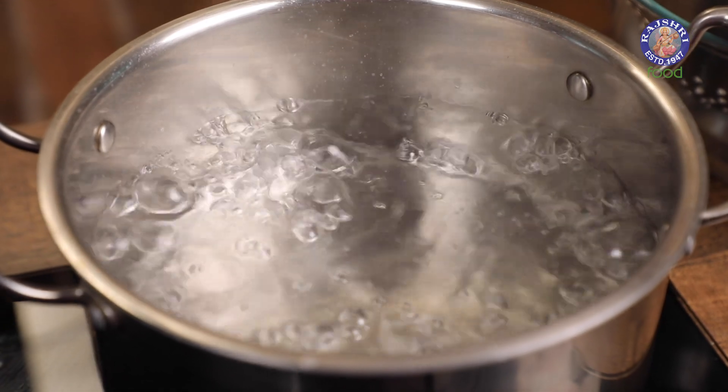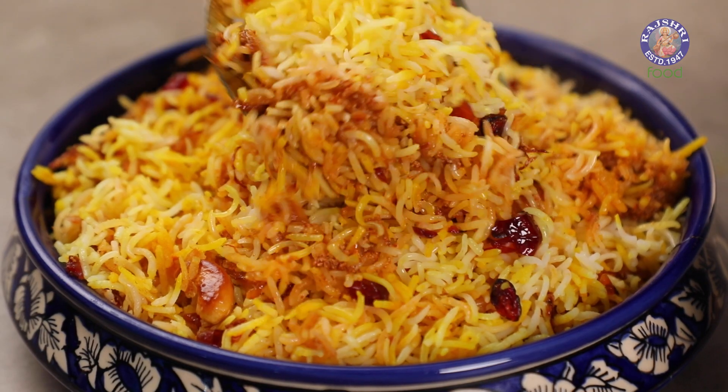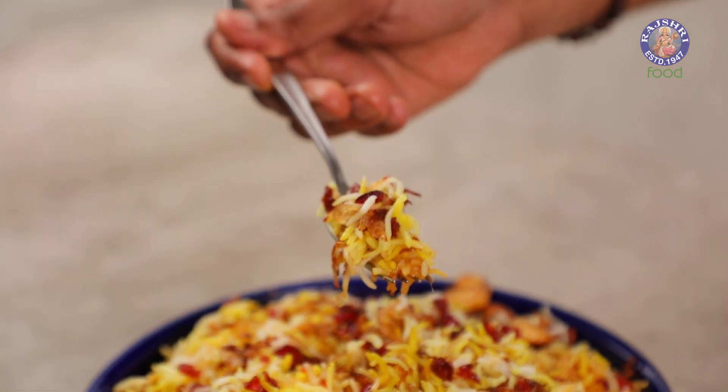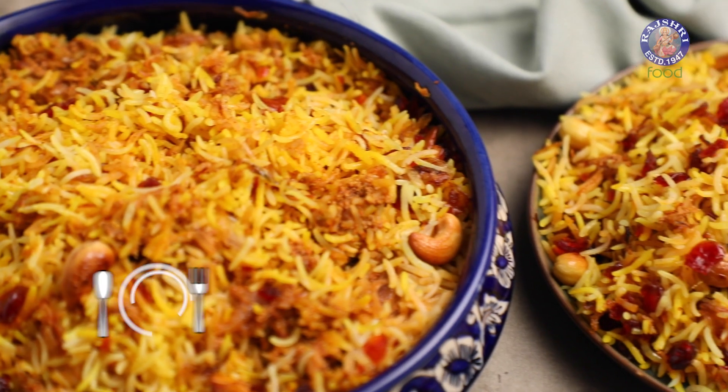We've been playing some Parsi delights these days. I hope you're appreciating all the recipes and we get all the lovely feedback in the comment section. Taking the same way further, today's recipe is a classic Berry Pulao — vegetarian, of course. Let's begin.